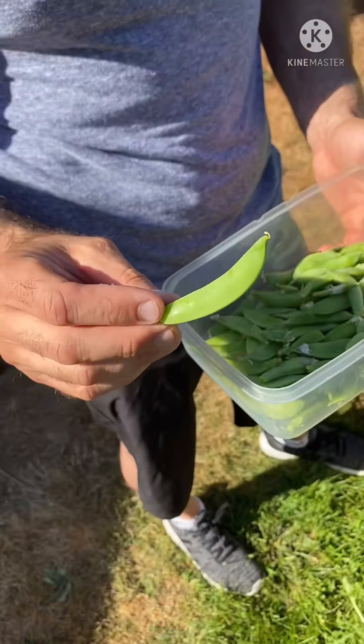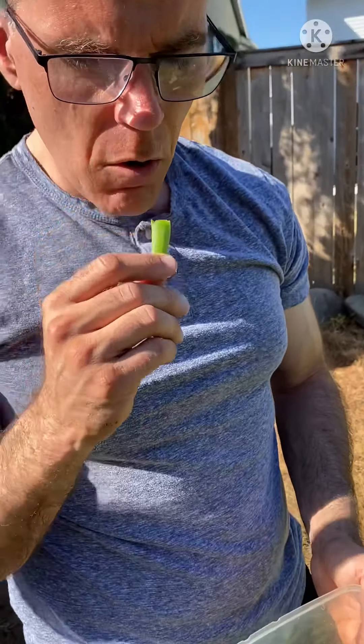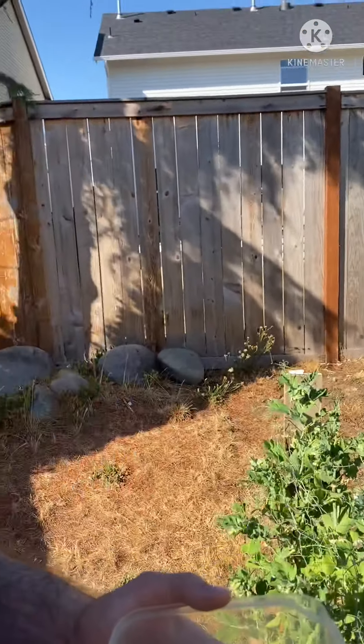Some of them are pretty fat. Eat it. It's so crunchy when you eat it. You're so red, honey. It's delicious. What's delicious in Tagalog? It's good. It's good.